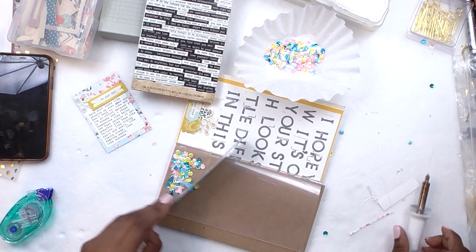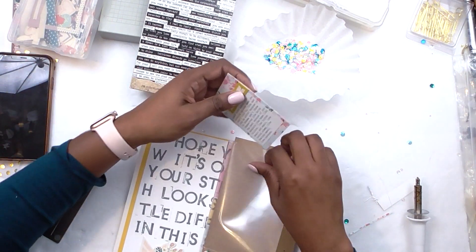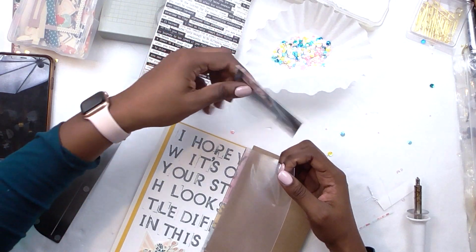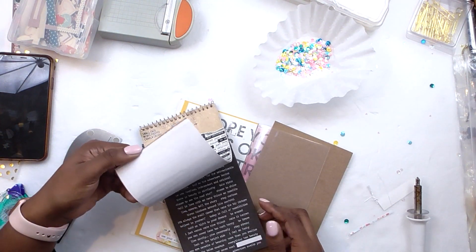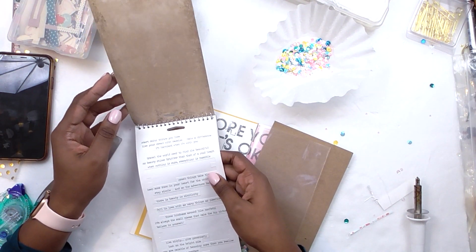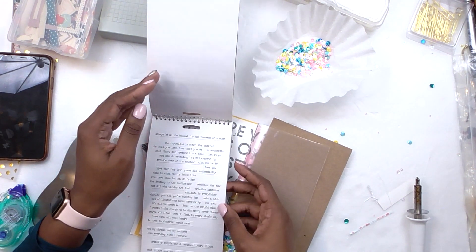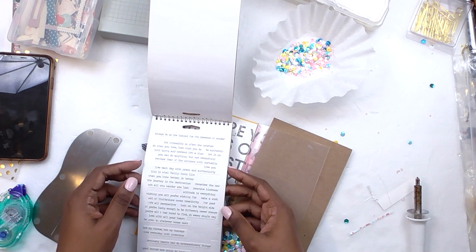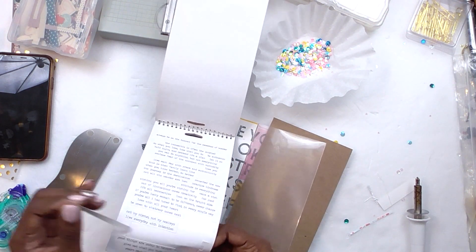Thank you so much for watching. I'm sorry you don't get to see the whole process — that was a rookie mistake with the new computer. But there's enough in there that you can see what I did, because I pretty much filmed the whole thing. All I did after the cut was add some sequins. I will come back on camera so you can see the finished layout. Until next time, keep it crafty, friends — have the best day and I'll see you around, bye!